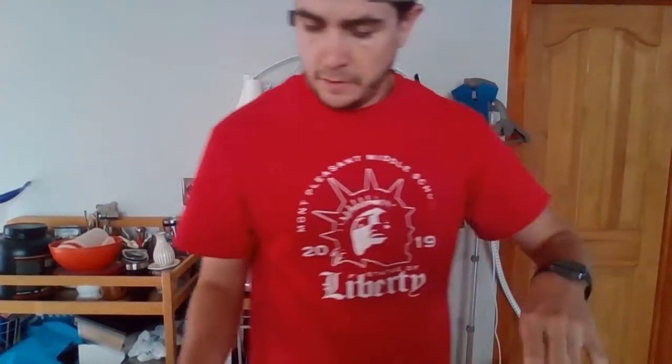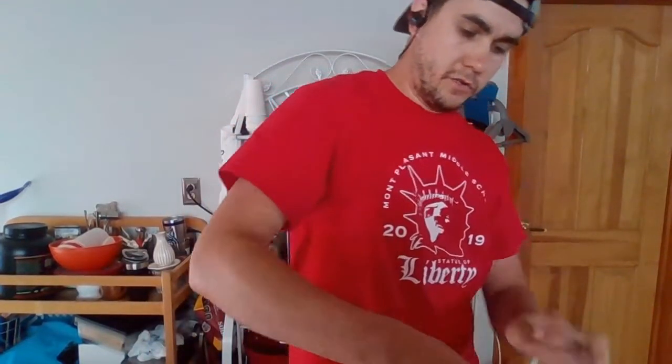You will need flour for this. I have my measuring cup — I need one cup of flour. Now when you put your flour into the water, it's going to be kind of chunky.